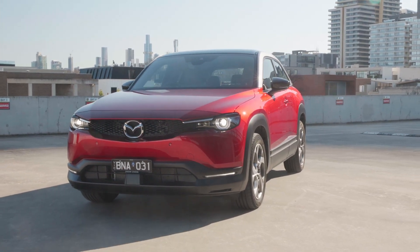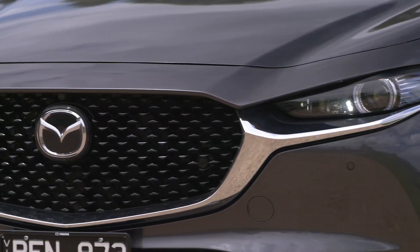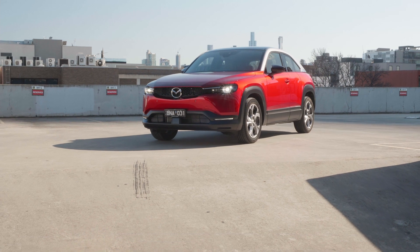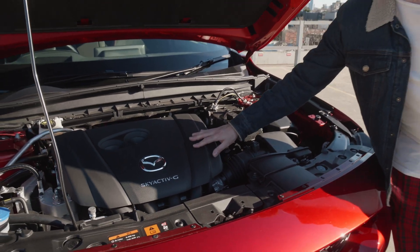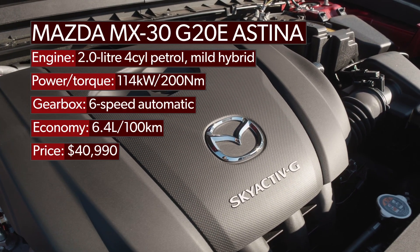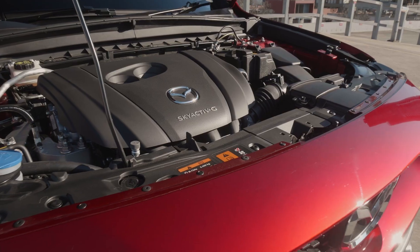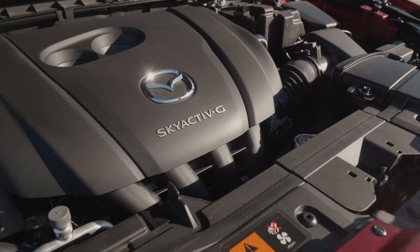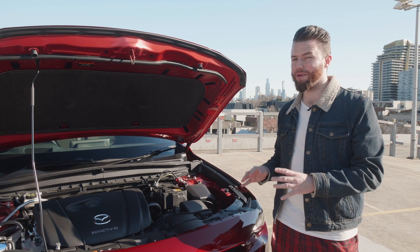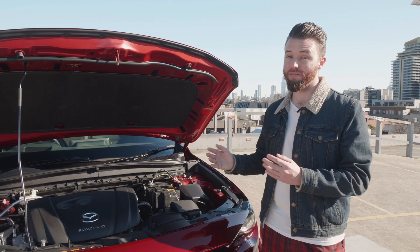First, the world said give us small SUVs, and Mazda said let there be CX-3. Then the world said give us stylish SUV coupes, and Mazda said let there be CX-30. Then the world said give us electric cars, and Mazda is sort of getting there — because if you're looking here, that's an internal combustion engine. Instead of creating an entirely new EV, Mazda built a model based very heavily on the CX-30 platform and put an electric drivetrain in it, but they also created a hybrid version, which is this. The system is a 24-volt starter motor and a small battery pack, which makes a mild hybrid that Mazda calls M-Hybrid. Most people probably wouldn't notice the difference between this and a regular petrol engine, because in practice the main difference is a little bit of extra kick while you're driving.